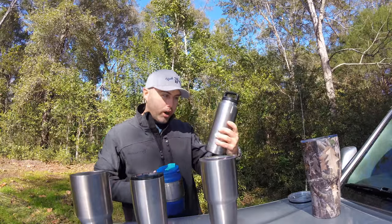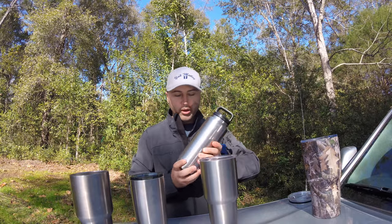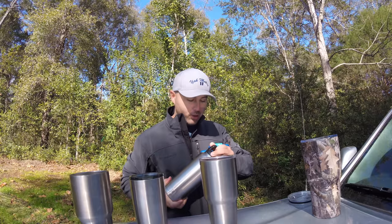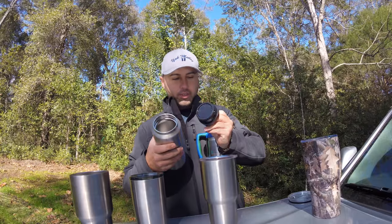Let's not forget the Yeti water jug — I'm not sponsored by Yeti but it's pretty cool. My mom brought this one home, she keeps her water in it, keeps it cold even when it's sitting in the car. It's basically just a thermos.